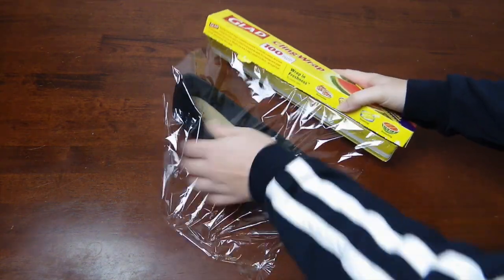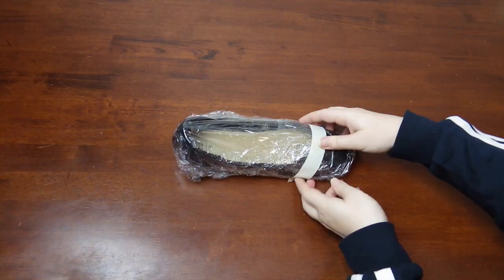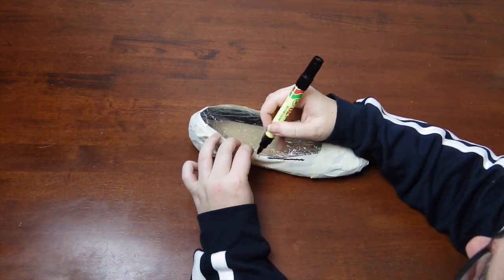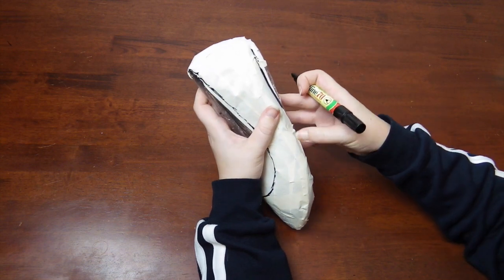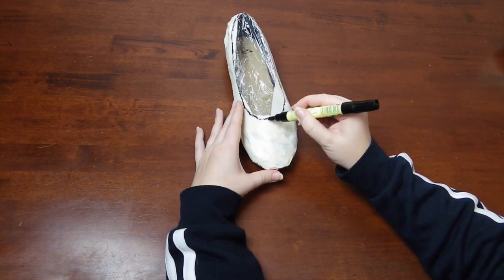To start, we have to make the pattern. First, wrap the entire shoe in plastic wrap — be sure not to wrap it too tightly. Then lay masking tape over the entire fabric portion of the shoe. Grab your marker and draw the upper edge of the shoe and also the connecting point to the sole. You may need to feel around a bit for it. Then draw in a seam line at the centre back and down the front.